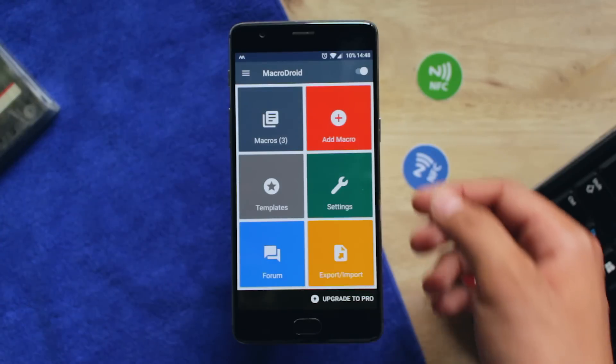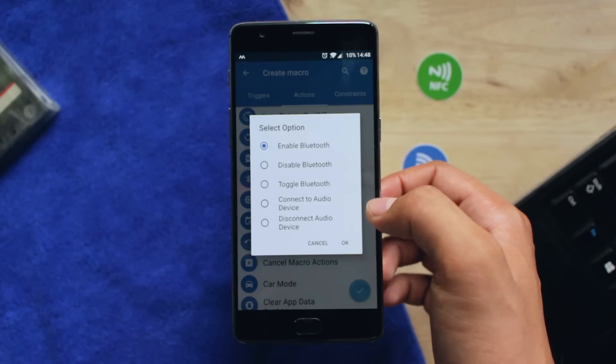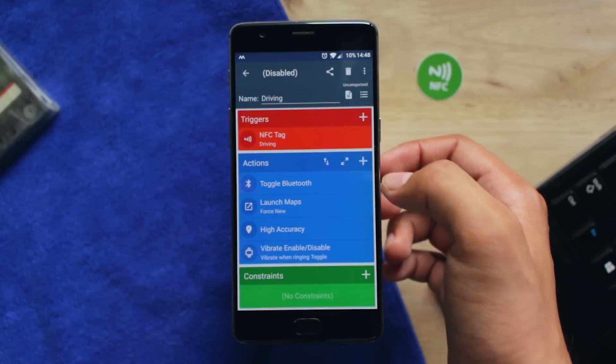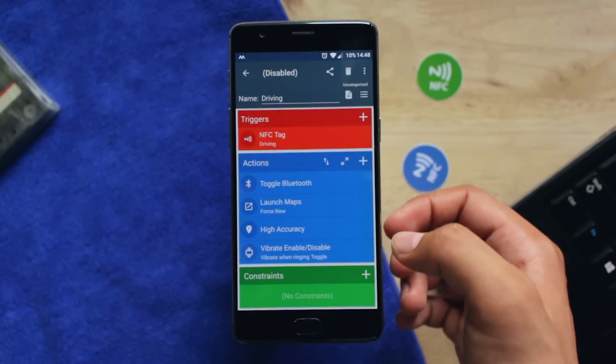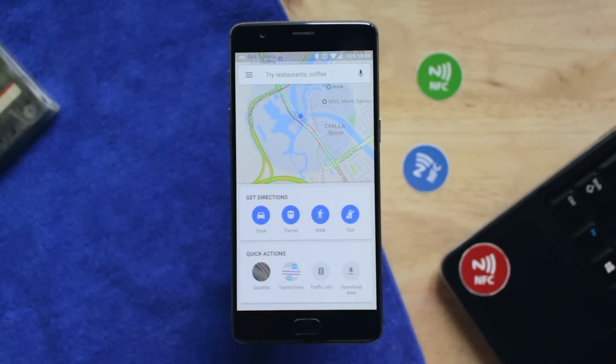Tip number 4: If you drive a lot to work, you can create a new macro and use it to turn on Bluetooth, put your phone to vibrating mode, and launch Google Maps or music if you want. Save the macro and go stick this tag in your car. With just one tap, you can do all of this with your NFC tag, saving you many steps every single time.